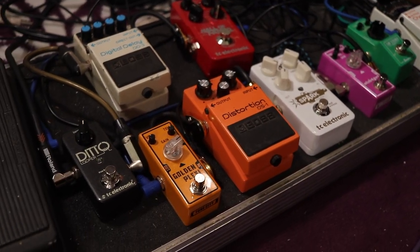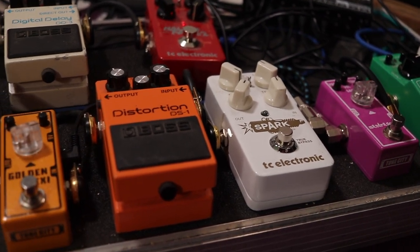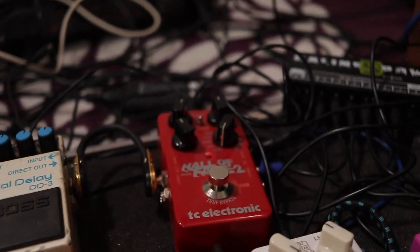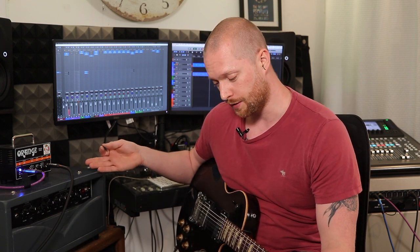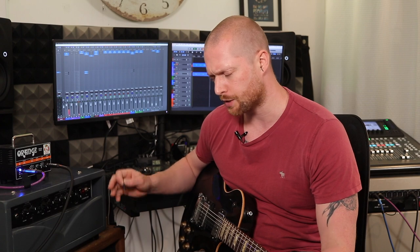I'm going to be using my pedal board today. I've got quite a few pedals: a tuner, a Tube Screamer, Tone City Mandragora, TC Electronic Spark, Boss DS1, Tone City Golden Plexi. This amp doesn't have reverb, so all the reverb you're going to hear is coming through a TC Electronic Hall of Fame reverb pedal. I've also got a Boss DD3 delay pedal and a wah, but I'm not going to use those. I'll mainly use the amp sound with some gain and the Hall of Fame reverb, and try a few gain pedals to give you an idea of different sounds.